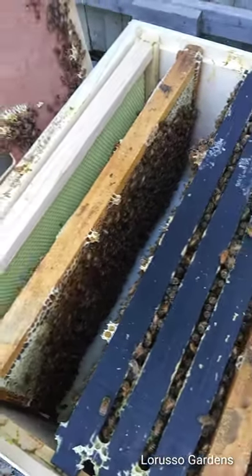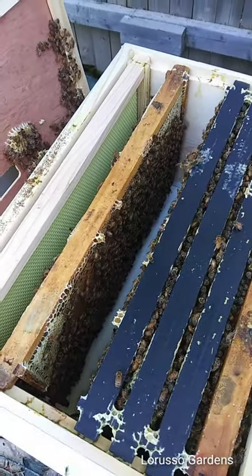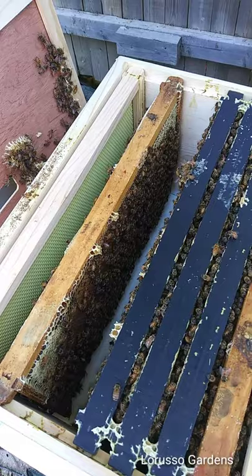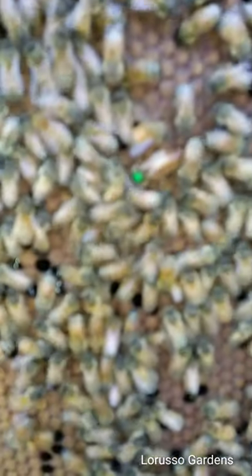I'm pretty sure the queen's on this frame, so I'm going to lift it out and let you see her. She's marked with a green dot — green is for 2019, the color they're using. And there's the queen with the green dot.